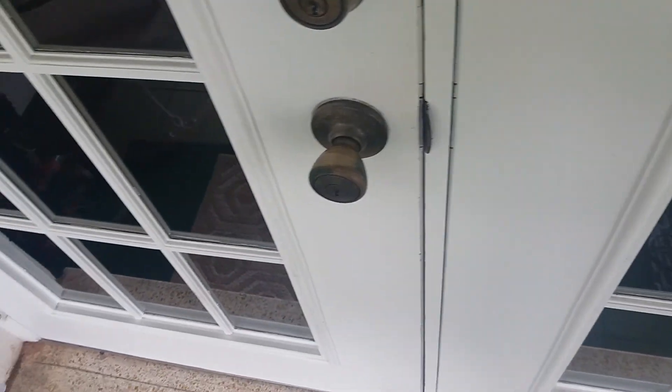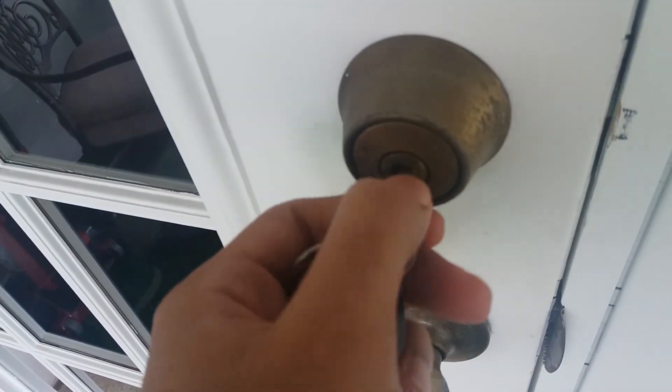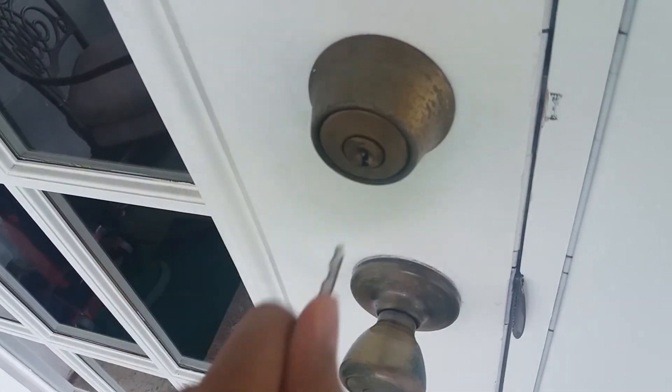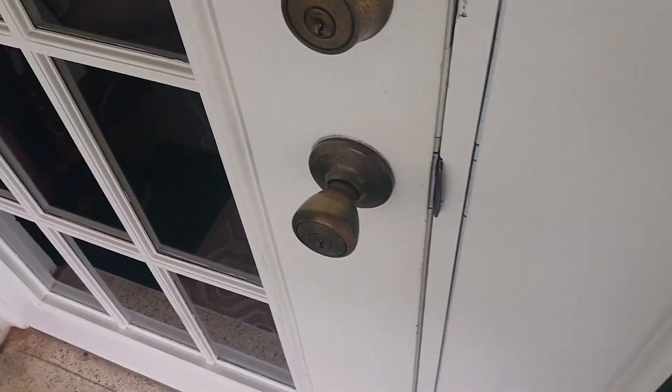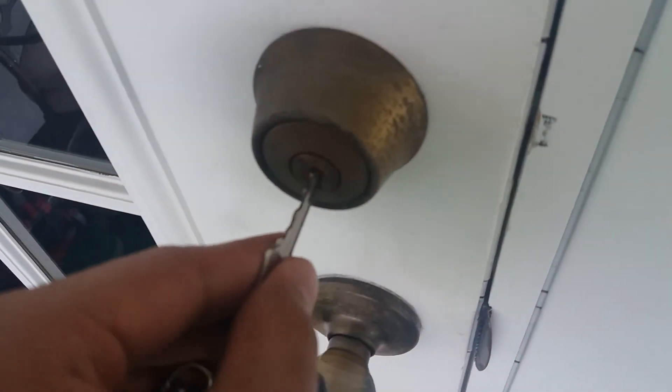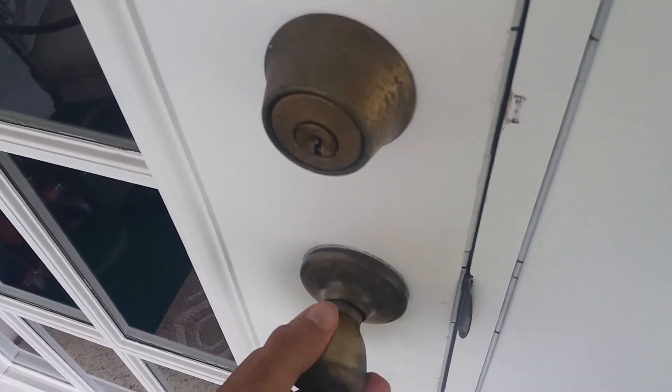Now let me show you how to lock your door. First, stick in your key and then turn it all the way to the right. Now you're stuck outside — you need to get back inside. Just stick your key in, insert it, penetrate through the keyhole, and turn it to the left. And then poof — you're inside! And when you don't want unwanted guests to come inside, lock your doors all the way to the left. Beautiful! And that's how you lock your friends out.